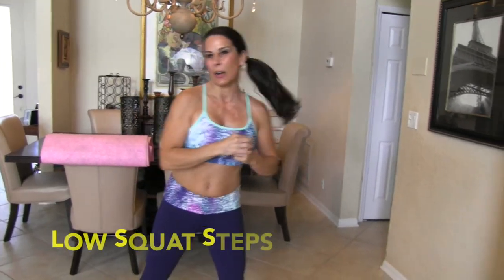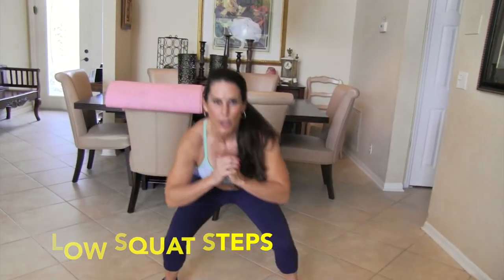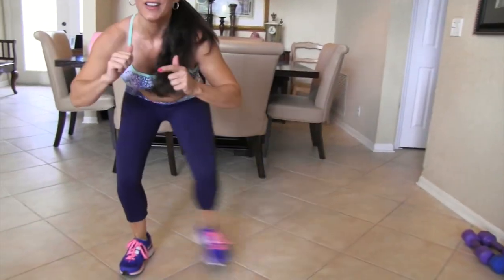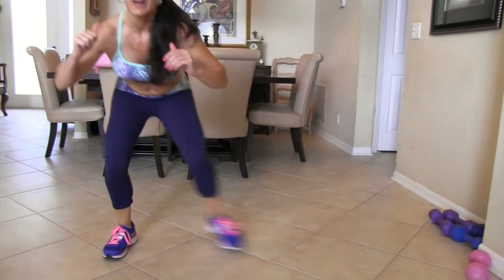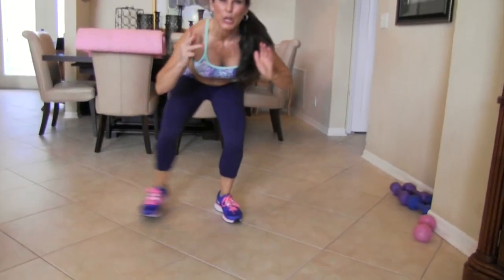All right, we're going to get rocking here. We're going to be doing a low side step. This is what it looks like — we're going to squat down low and side, squat down low and side. The whole thing is to try to stay low. We're going to do 15 of them. Ready, everyone? Here we go — side and low, side and low, side, low squat, side and low. These are hard — you guys can do anything you put your mind to.